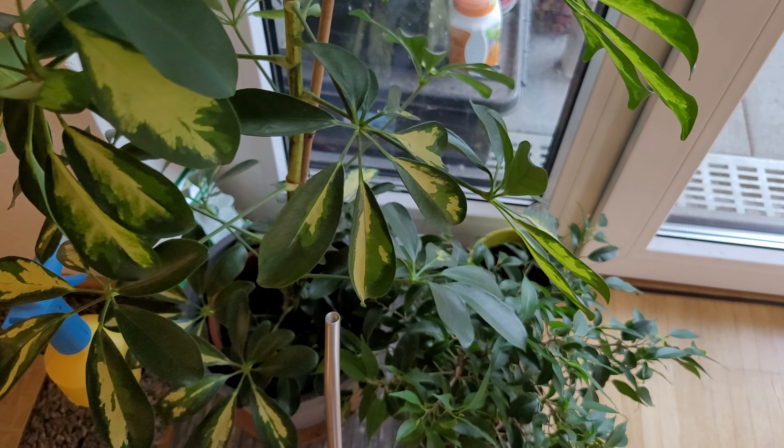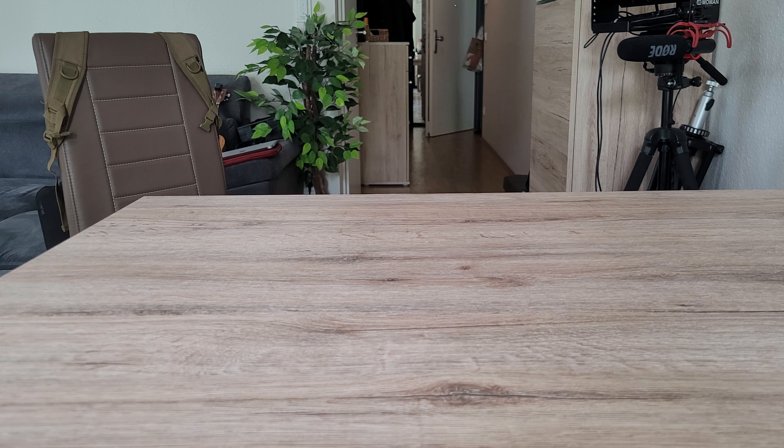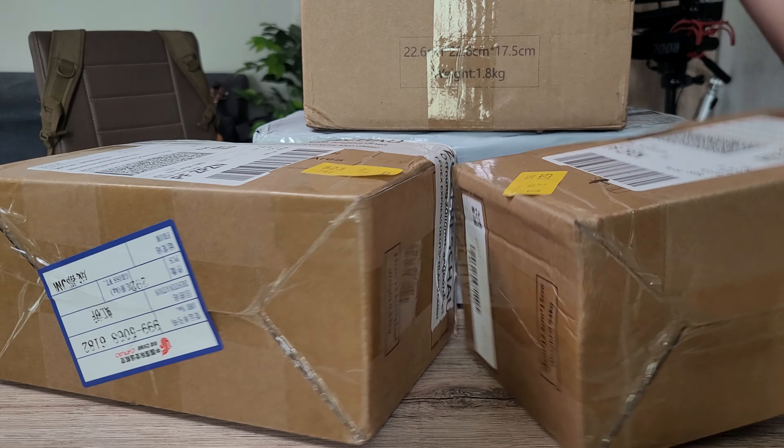Like every review, this one begins with a package being delivered. A lot of them arrived this morning, but only two are relevant today.